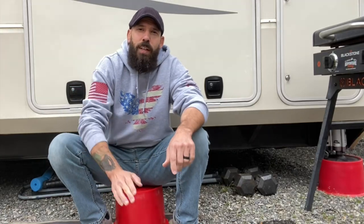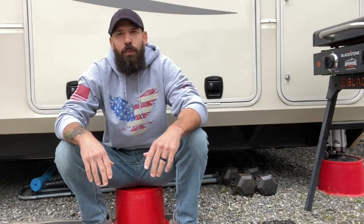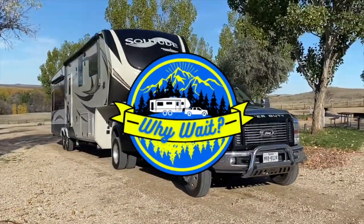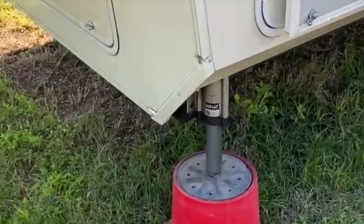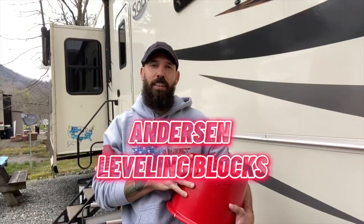Three years of full-time RVing with the Anderson Leveling Blocks and why we love them so much. Hey everybody, welcome back to Y-Wake. Today I wanted to talk to you about the Anderson Leveling Blocks right here. You've probably seen these around the campground.